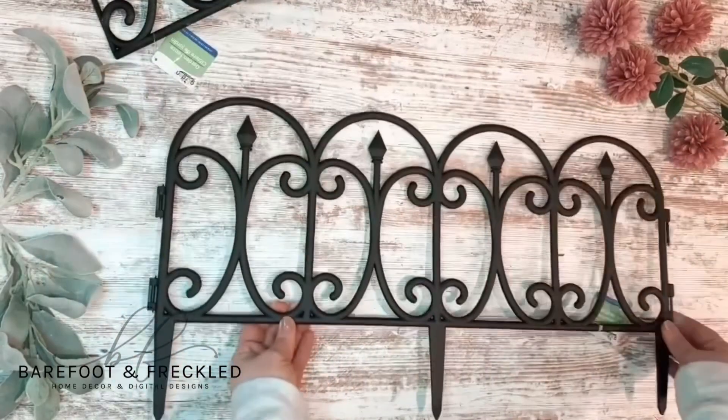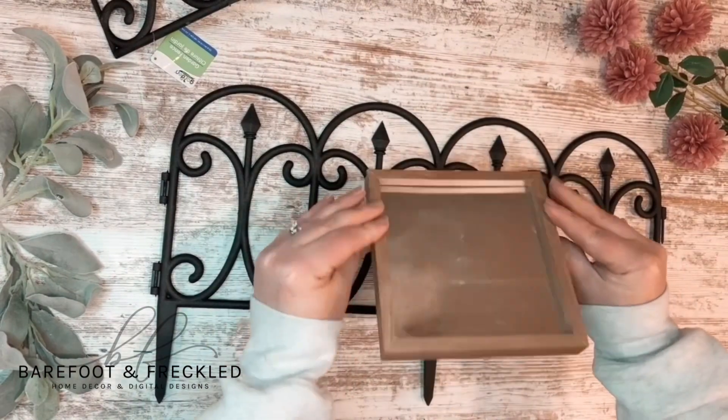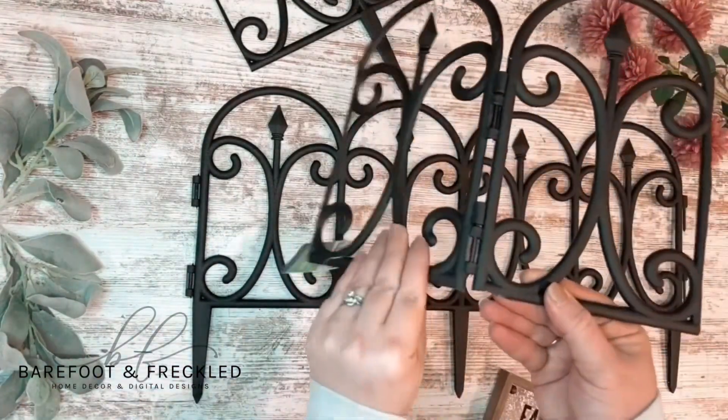In this video I'm going to show you how you can make the cutest farmhouse lantern using some plastic fencing and the six by six sign from the Dollar Tree. I went ahead and picked up two pieces of the plastic fencing.